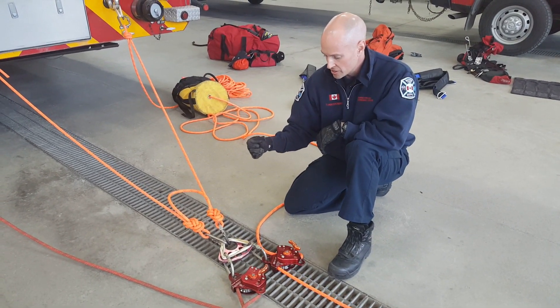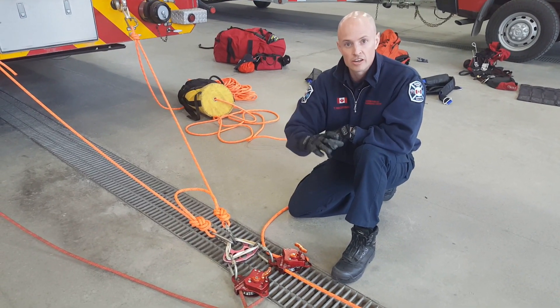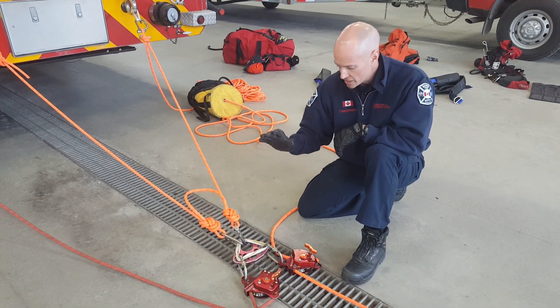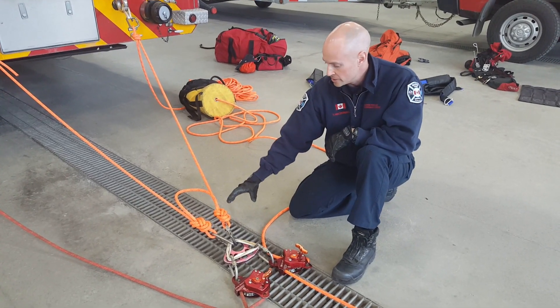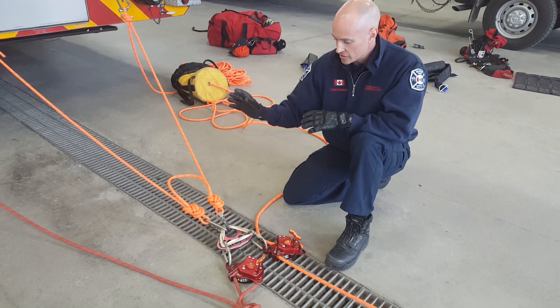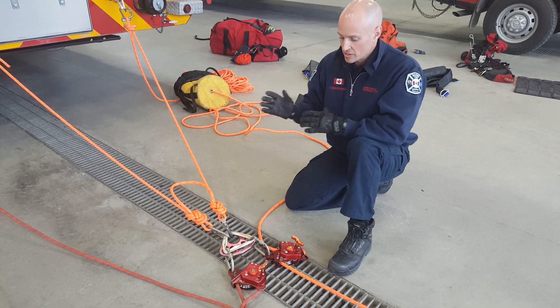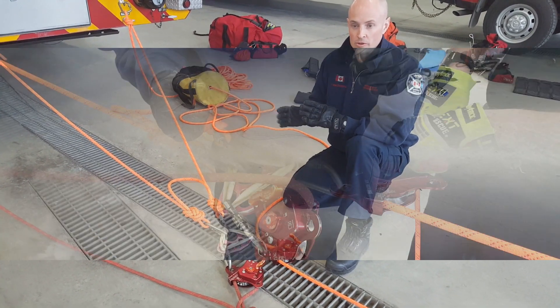This also gives us less setup time, making things quicker for getting the initial package over the edge, and it's advantageous if we have fewer anchors. Certainly if we do use this system, we need to be very confident in our anchors. If there is any questioning, adding the second V would be an advantage to spreading the load out and creating less of a failure point.